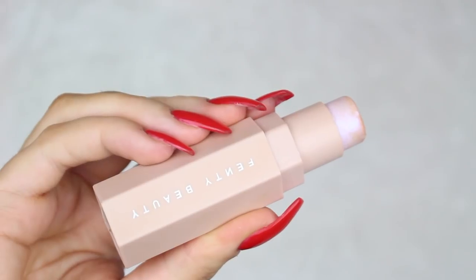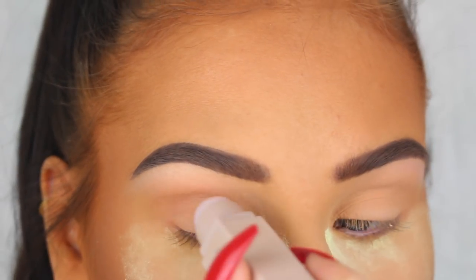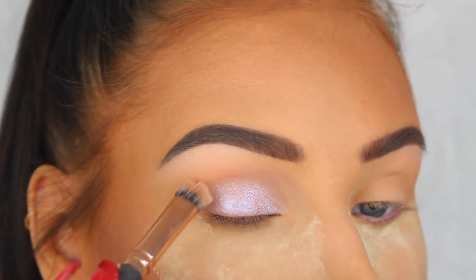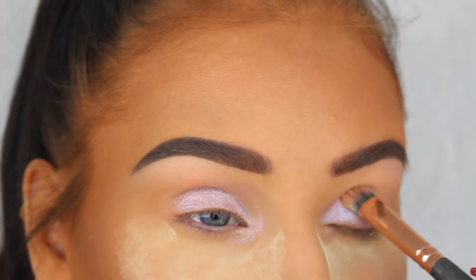First I'm going to go in with a confetti matchstick from Fenty Beauty and apply that all over my lid and in my inner corners. I've been obsessed with using this one as a base lately because it just brings out the sparkle from the shimmer eyeshadows even more, so you're definitely going to see me use this one a lot from now on.